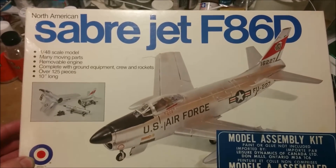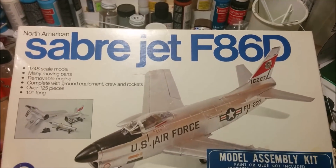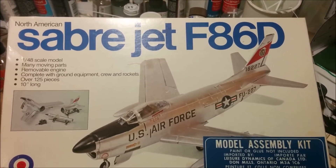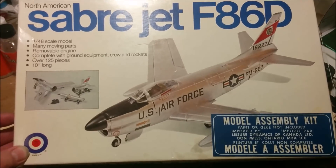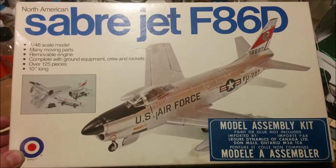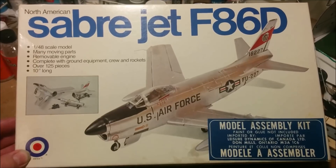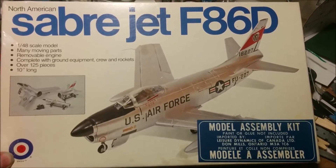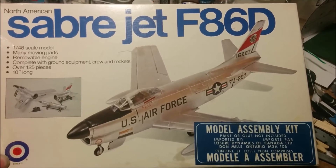Hey, welcome to Dan's Model Works. We're at the traditional home of Dan's Model Works, the regular clutter zone, as opposed to the main workshop which is always the big daddy clutter zone. We're working on the Sabre jet, the F-86D, sometimes known as Sabre Dog. This is part four of the series. This is an interesting kit where they've tried to make everything move and come apart, which is pretty cool. The fit has been better than a lot of kits, but it still has some serious problems.